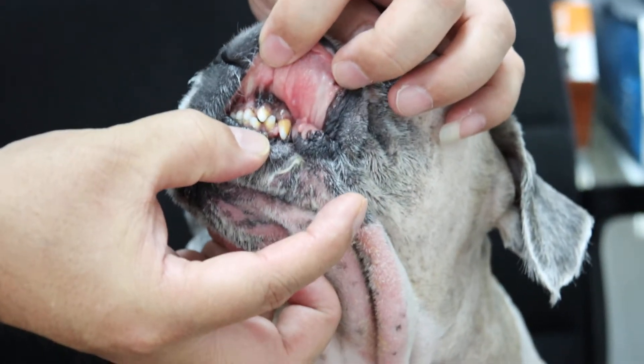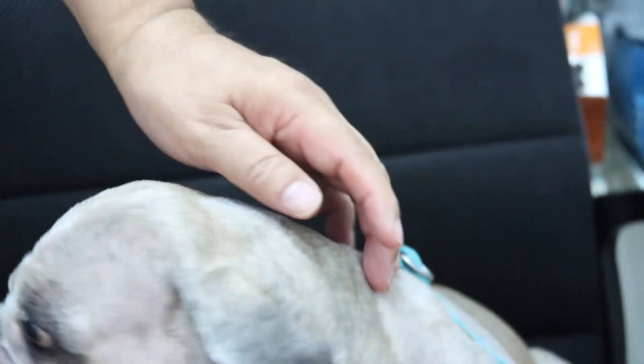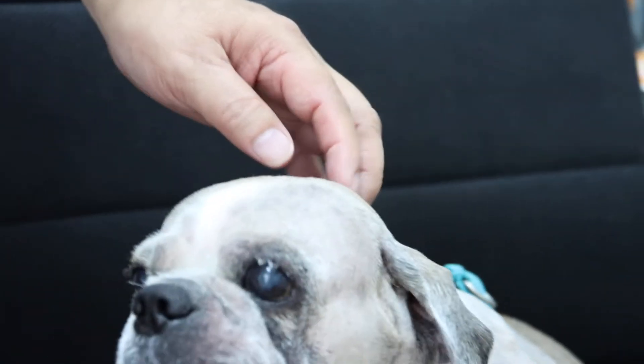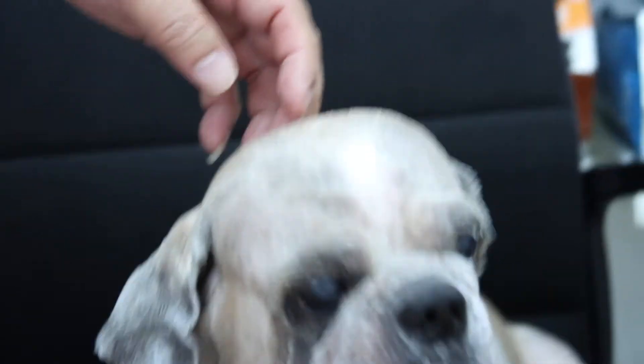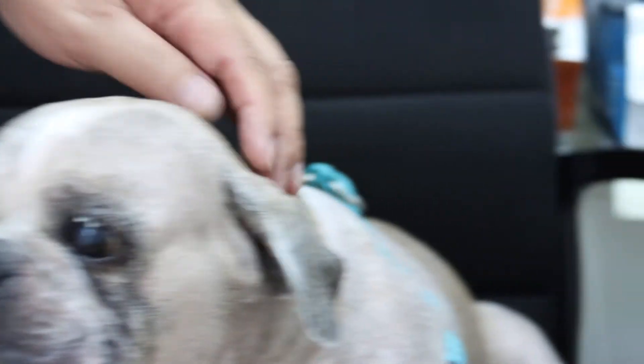Any teeth lost? Oh, you noticed that too? One reason could be he got too big and rubbed it, trying to relieve the discomfort. I'll check for any loose teeth. Okay.